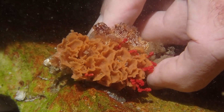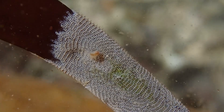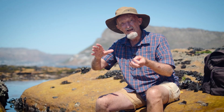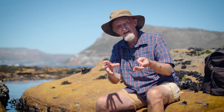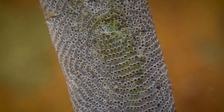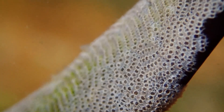Apart from that similarity, bryozoans actually occur in a large range of different body forms. Many of them are encrusting, so they will grow on the surfaces of a seaweed or on the underside of a rock, and they in fact look very much like brick paving, arranged in various geometric patterns — some in straight rows, some in concentric circles, and some in arcs.